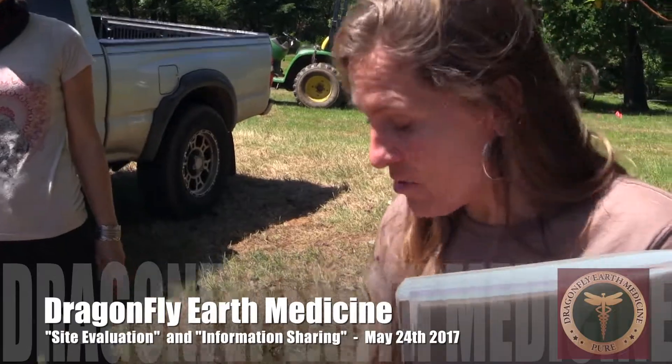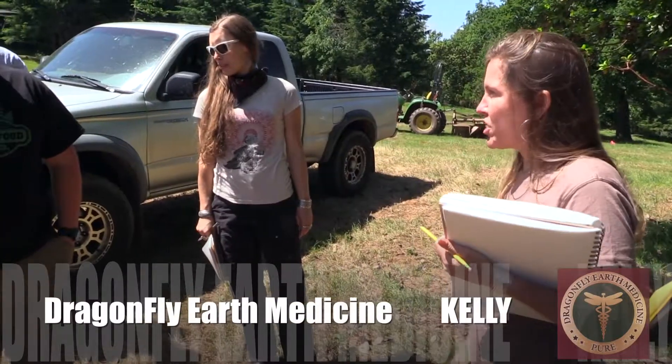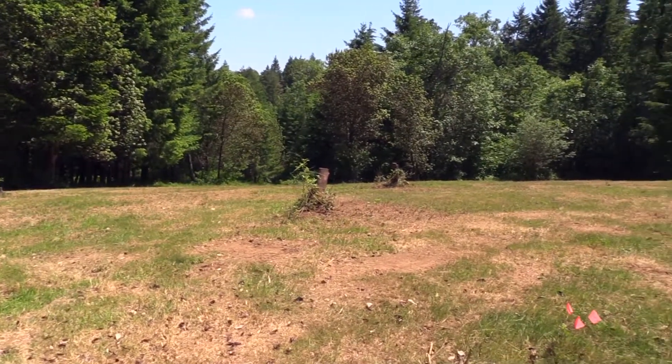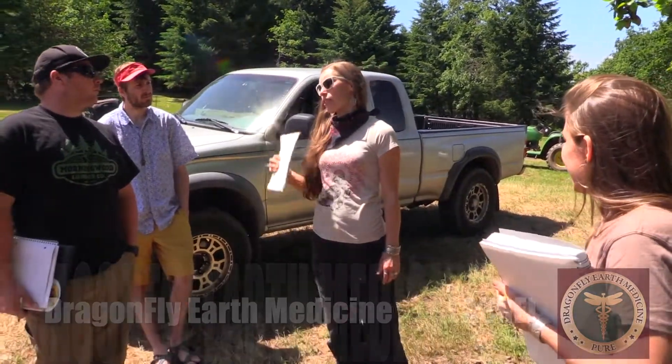Soil in three years for sure — you put this right on top of a huge mound of all kinds of brush and it will turn into soil super quick. Grass has a lot of bacteria; it's more bacterial dominated, so you want to balance it out with a little fungus.